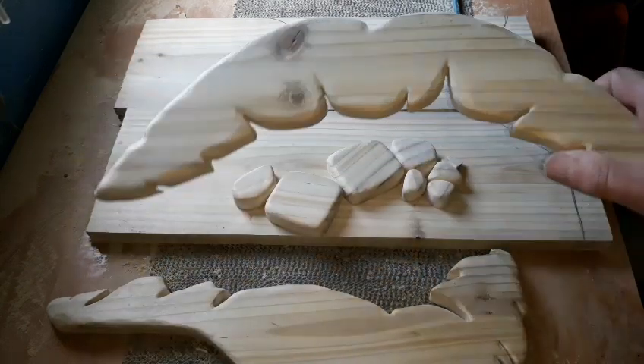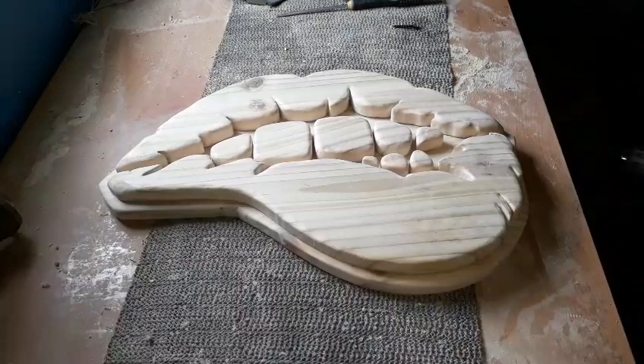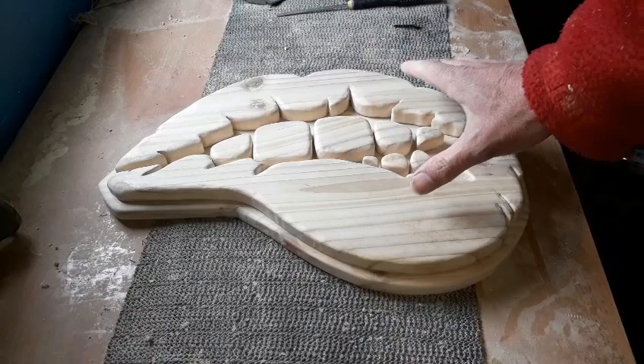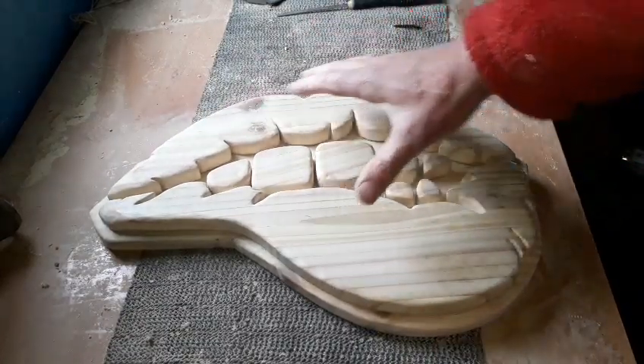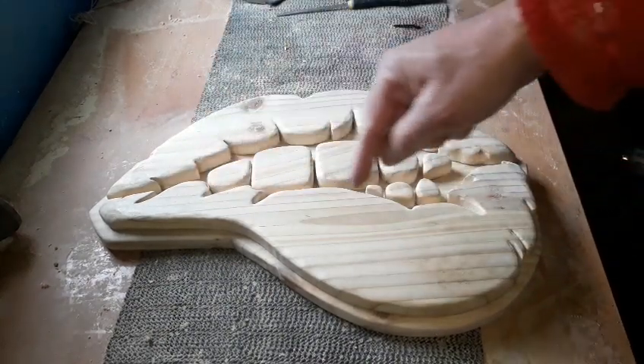We've seen some scroll saw work already on this so I don't think we need to see any more. I'll get the back sorted and then come back when it's ready for painting. Right, that's our base done. I've put on the temporary teeth and lips just to give us a rough idea where they're going to go, and I've drawn around and marked them off with a pencil.